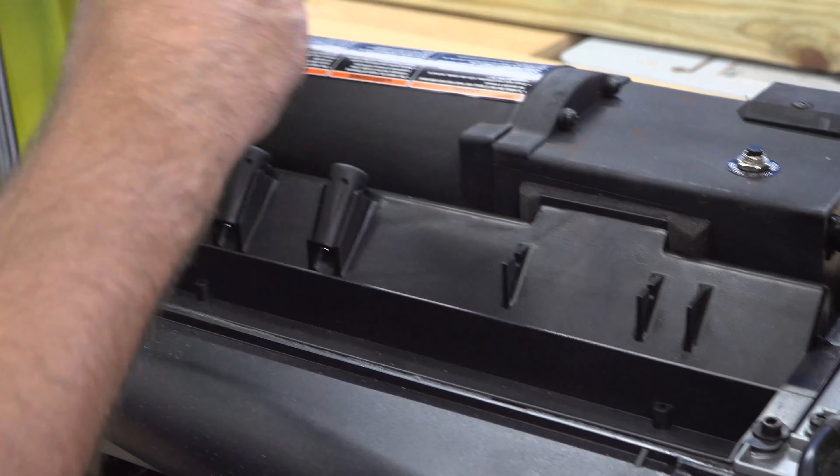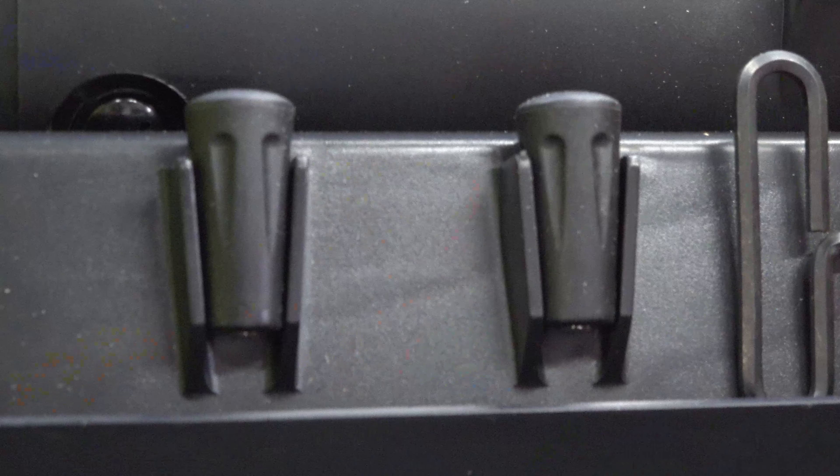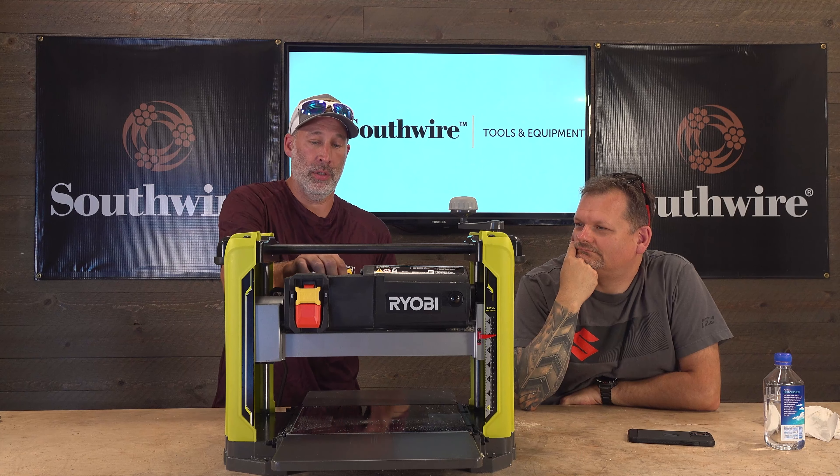On the back of the planer you have your tools stored right there. The cover opens up so you can get to the two knives. It comes with two magnets to actually lift the knives out, and you store everything right in the back, which is nice.